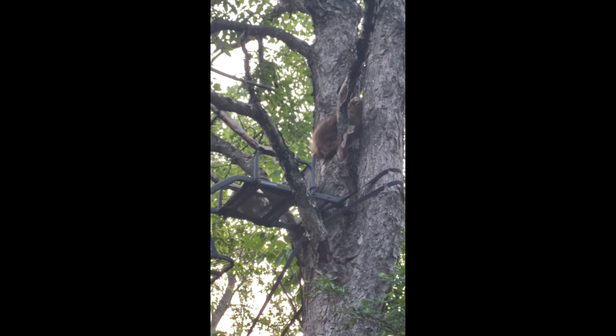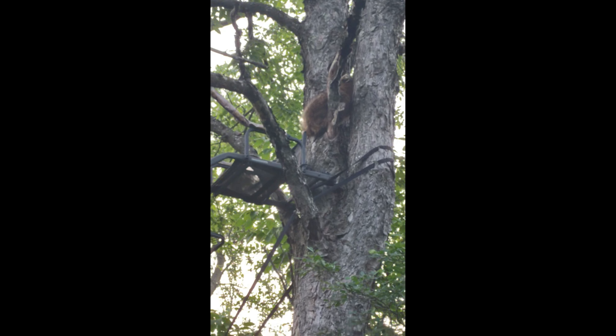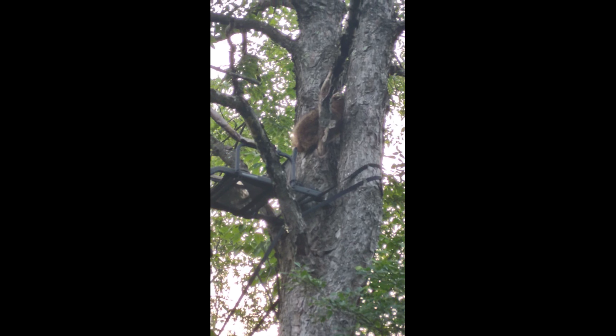What do you do when you check a trail cam and find a raccoon in your tree stand? Please come down, that's my stand.